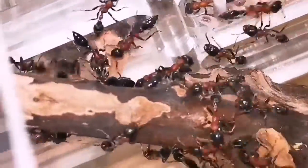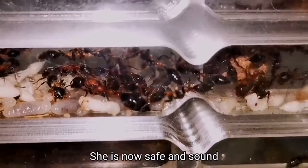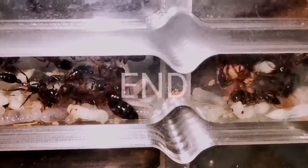She'll go in from the back — the gaster goes in first, and the worker pulls the queen in. There she is. Now the queen is safe and sound, and the colony is shifting the rest of the brood in.